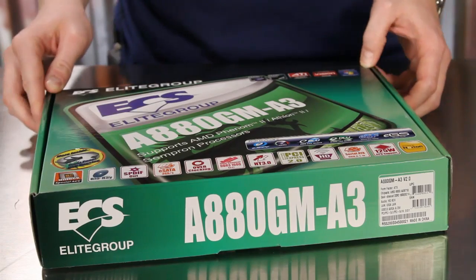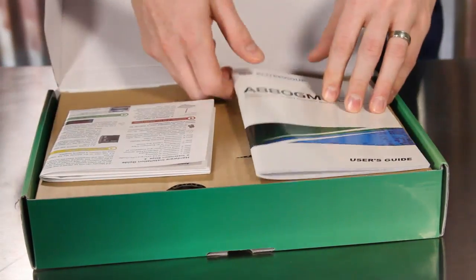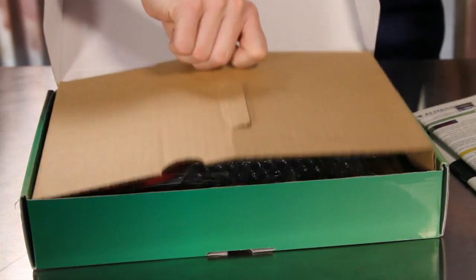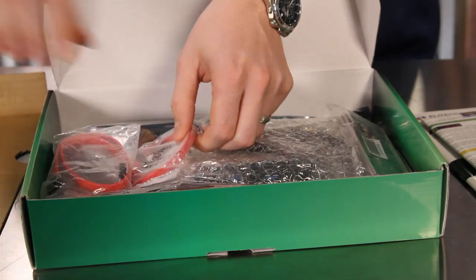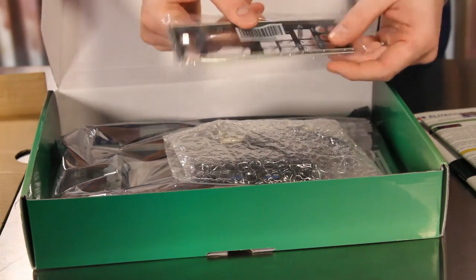Opening up the A880GM A3 box reveals the detailed user's guide as well as the multi-language quick hardware installation guide. Inside we find a pair of SATA data cables and the chassis back panel plate.